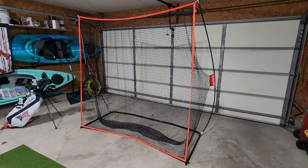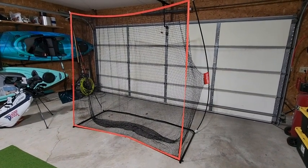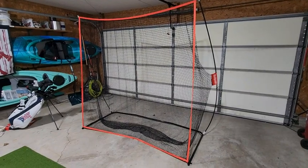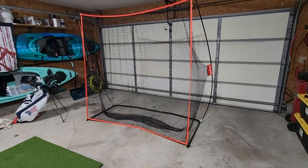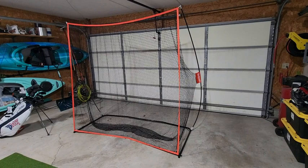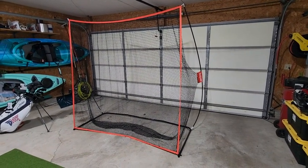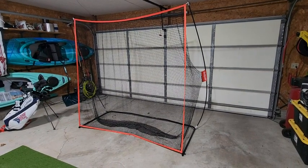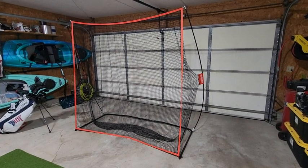I wanted to do a quick video review of the Go Sports 7x7 golf practice net. I have it set up in my garage with a golf mat approximately 5 feet from the front of the net, and the back of the frame is 4 feet from my garage door. I hit a full driver into this with real golf balls and have no problem with it hitting the garage door.